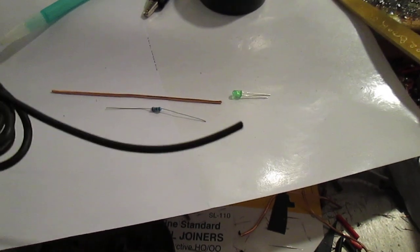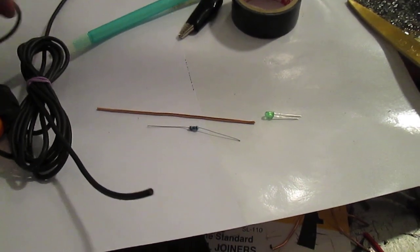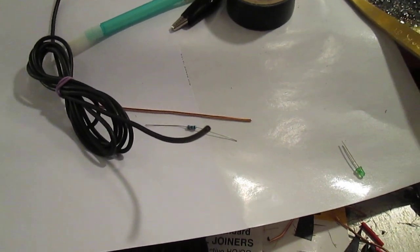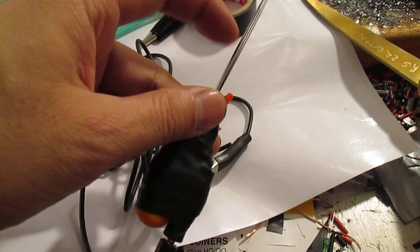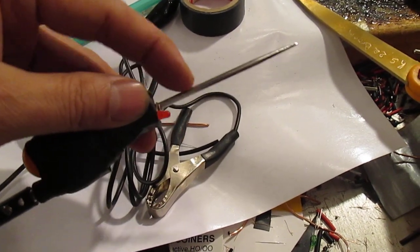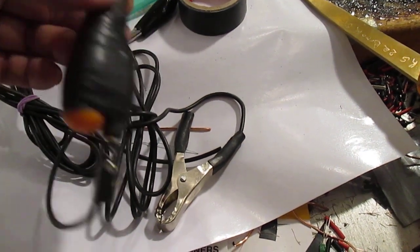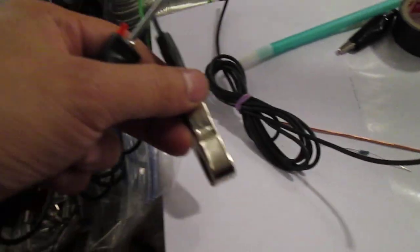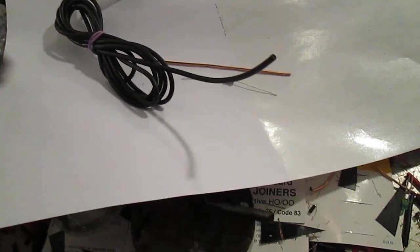I'm going to show you how to build it right now. For the deluxe version I build it on the same principle — I just add this poker tool with an LED light. All it does is light up when this touches the negative and this touches the positive. That's it, that's basically how it works.